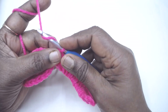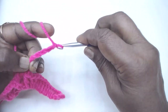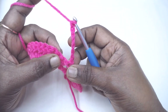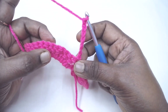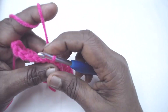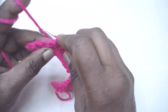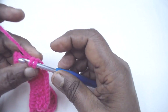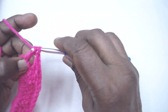Chain 7. Then place one double crochet in the 7th DC of the set of DCs — 1, 2, 3, 4, 5, 6, 7. Then chain 1, skip 1, 1 DC; chain 1, skip 1, 1 DC; chain 1, skip 1, 1 DC. Chain 4 and turn.